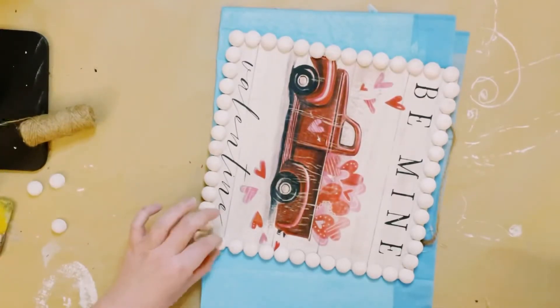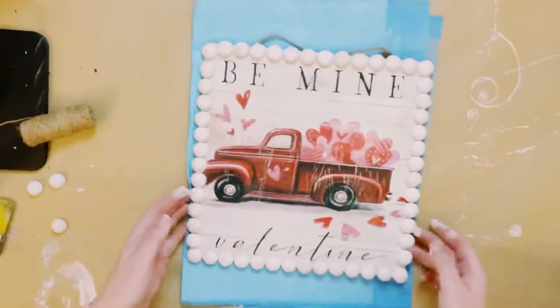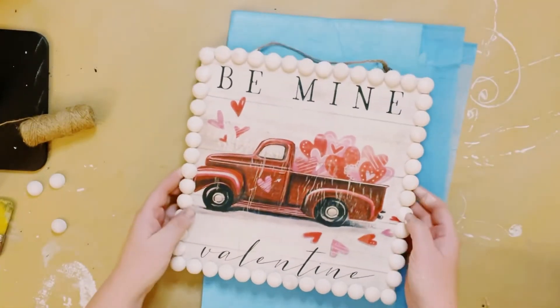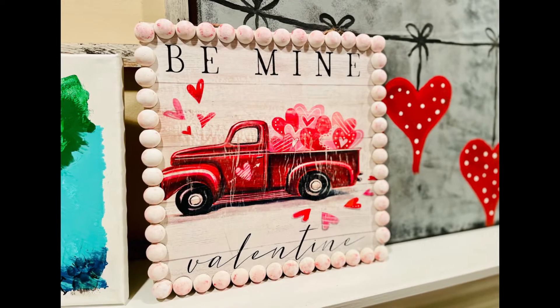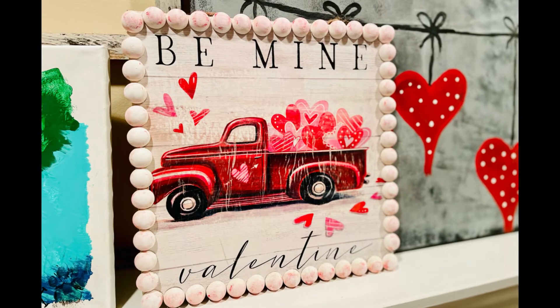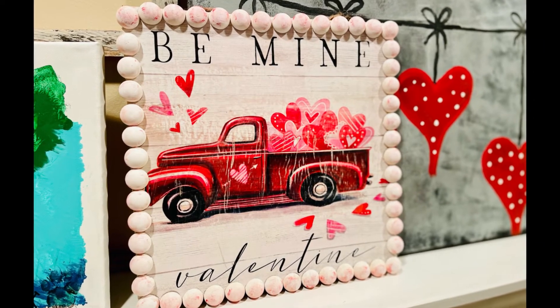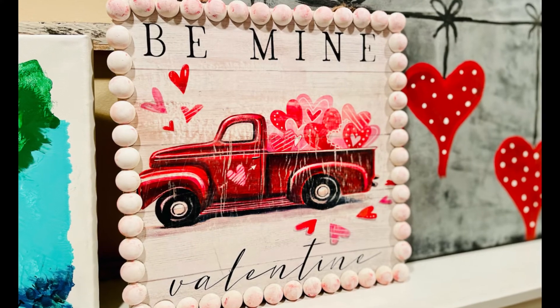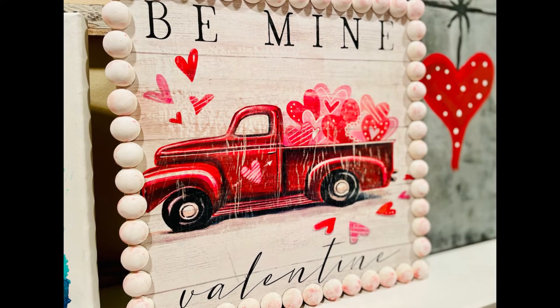And once you have those beads all put down, ta-da! You just created this adorable Valentine sign that you could display anywhere in your house. I hope this inspires you to create your own in your own special way. If it did, please be sure to sprinkle the love. Thank you so much, and I hope y'all have a good rest of your day. Thanks, bye!